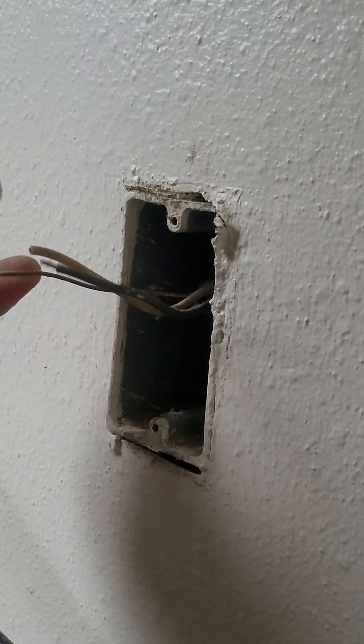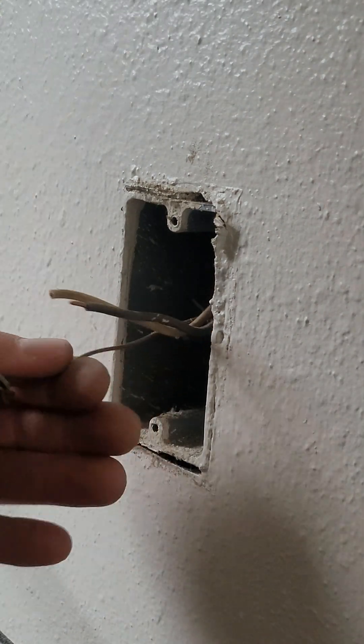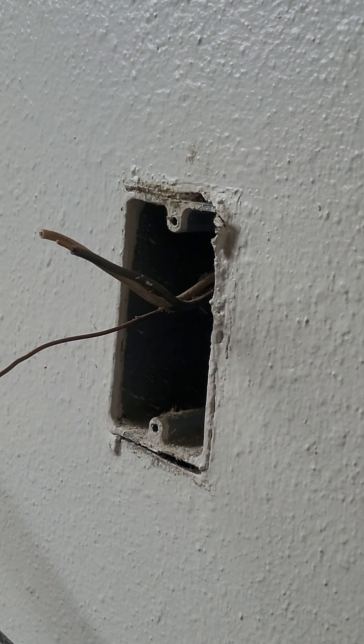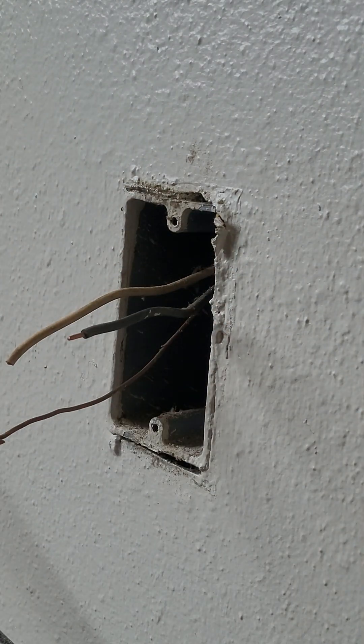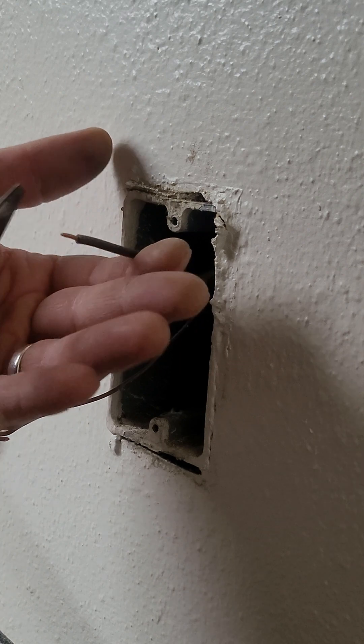Get this ground out. There we go. Okay, so here we only got a line and neutral — don't have to do anything fancy.